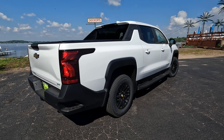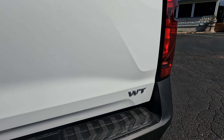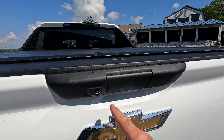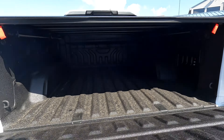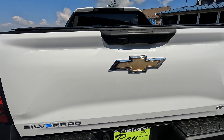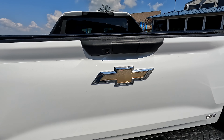So we're going to hop inside, show you some of the features, and take it for a drive. One thing we should mention: we notice there's actually no way to lock this tailgate. Even when you lock it with the key fob, this does not lock. So that is one thing that immediately kind of stands out to me as a missed opportunity.